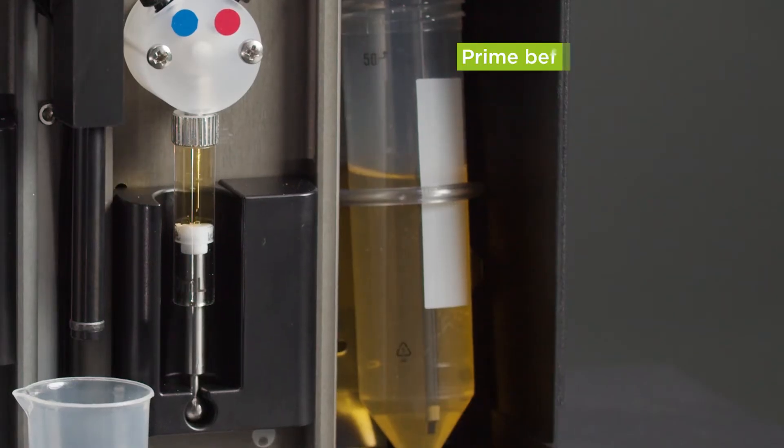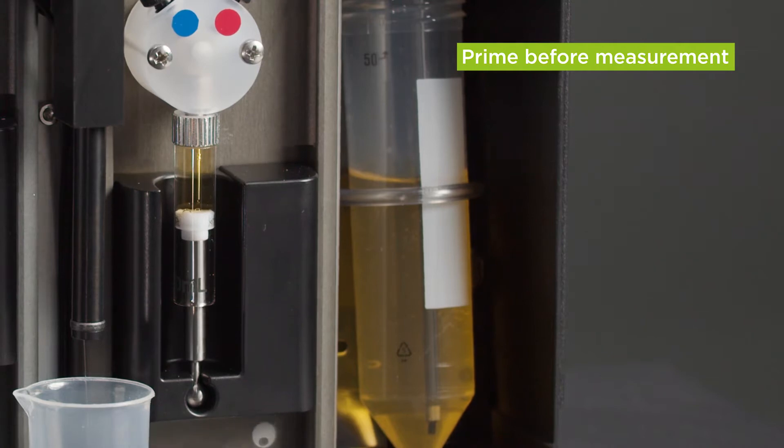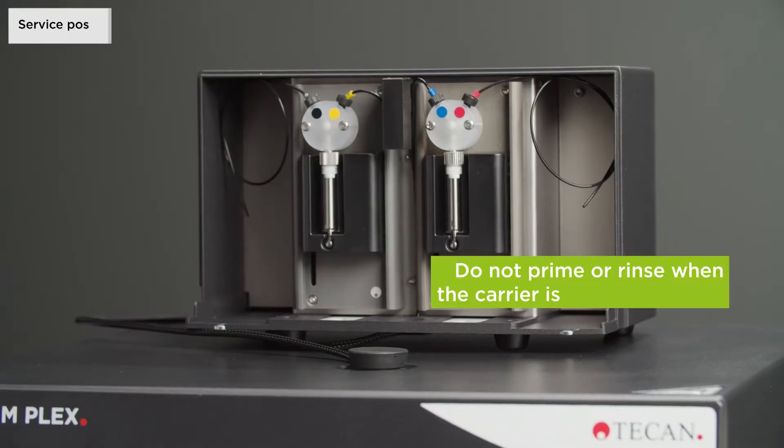Priming is necessary to fill the system with liquid before a measurement and to remove air bubbles from the tubes. Rinsing is needed to clean the system after each use. The injector carrier needs to be in the service position before priming, rinsing, or optimizing the injection speed.